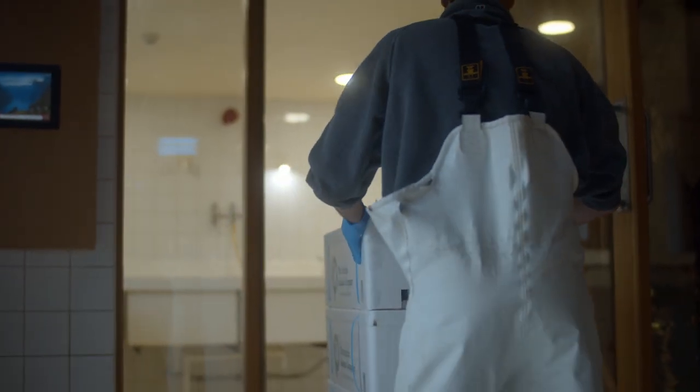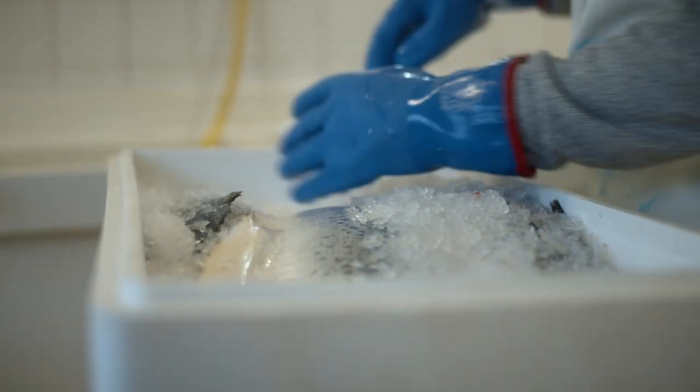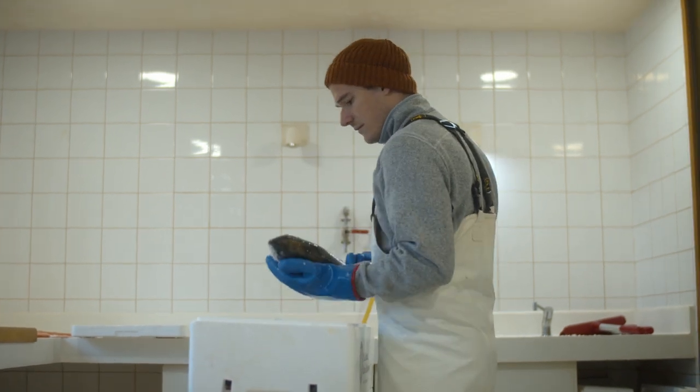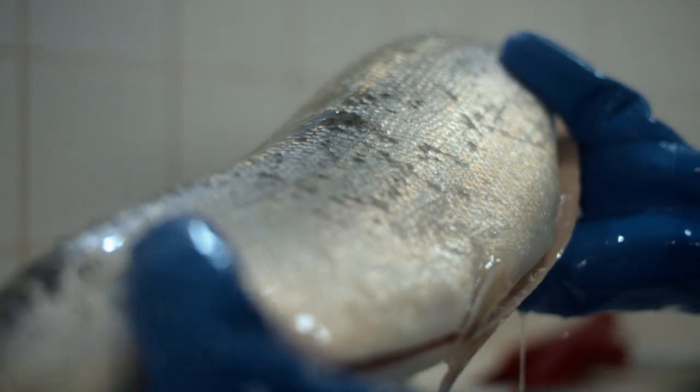Sourcing sustainably caught fish is important to us. This is why we only smoke salmon from British waters. You can tell the salmon is healthy by the color of their gills — fresh and bright — and nice clean scales, and the belly is not too big, not too fatty.